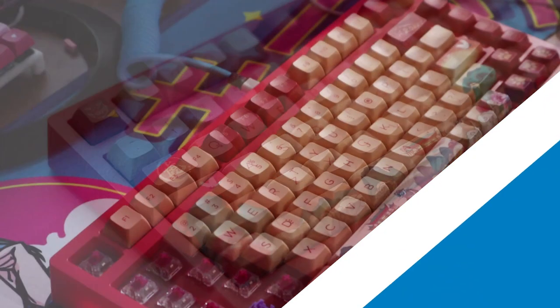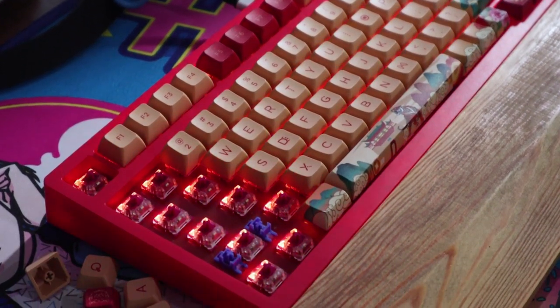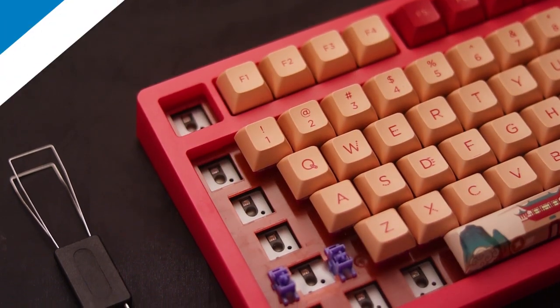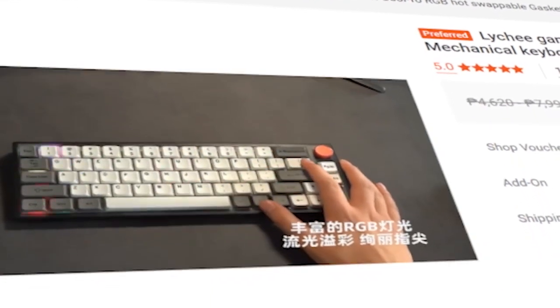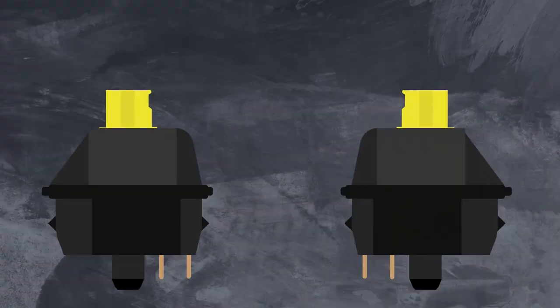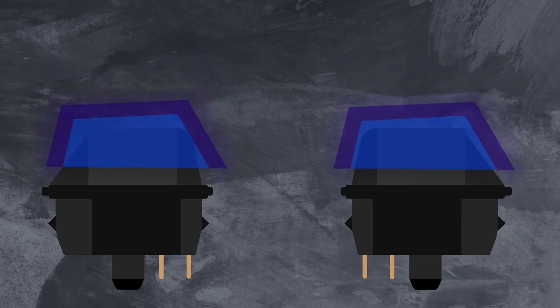The PCB is 3-to-5-pin hot-swap with TTC sockets. It also has per-key RGB and underglow, which people would like, but it's still north-facing. Other budget competitors such as the GK68 and the MW65 offer south-facing on a budget. I just wish Akko had made this south-facing for it to stand out from the crowd. If you don't know the problems of south-facing vs. north-facing, I urge you to check out my video on that topic.